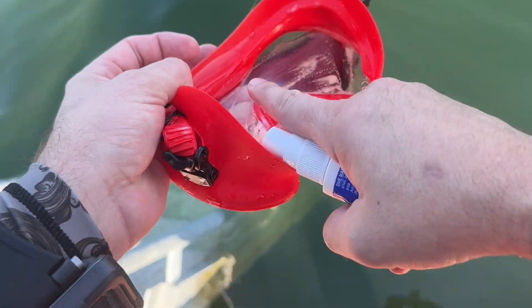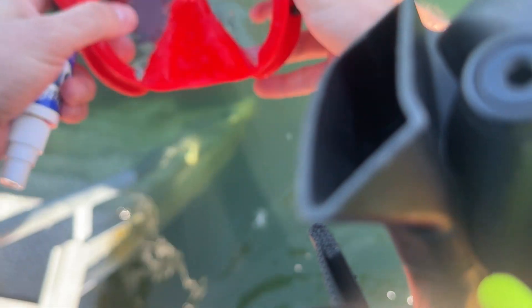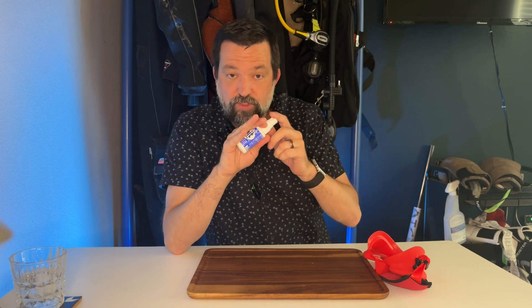With this stuff as well, it is designed so you rub it on, let it sit for a few seconds, and then you rinse it off. So it has no residue remaining on the lens, which I really do enjoy. Other anti-fogs expect you to kind of leave some of the residue on there, but with this, you don't have to do that.